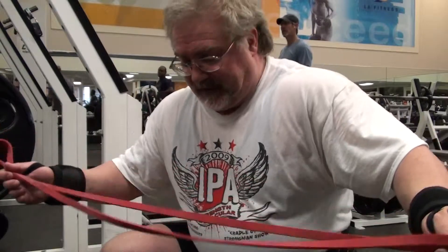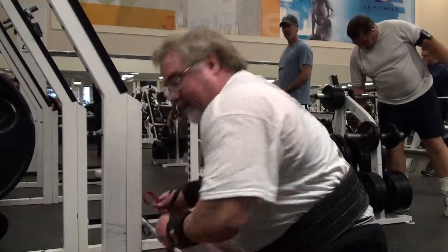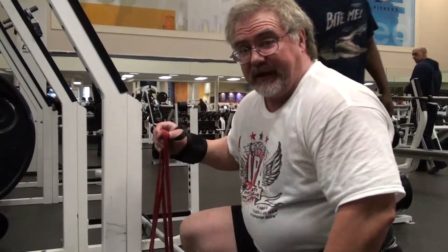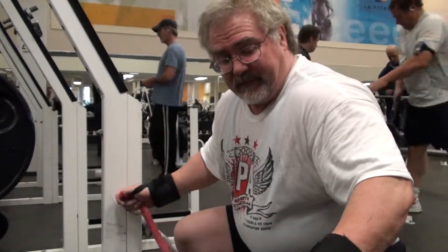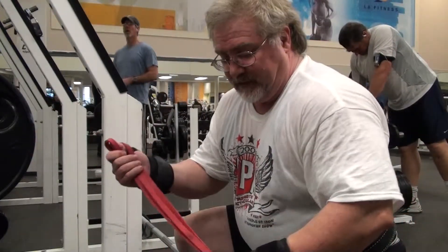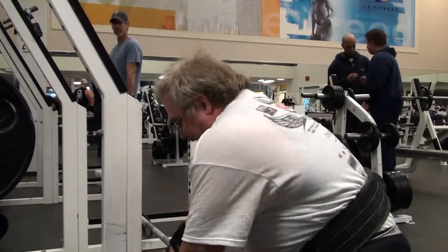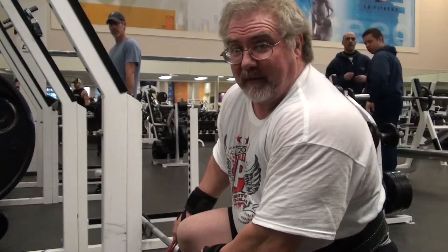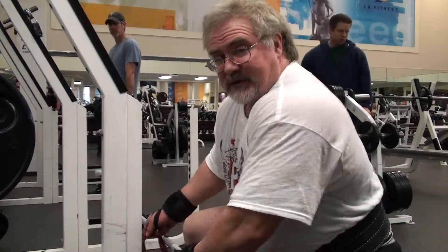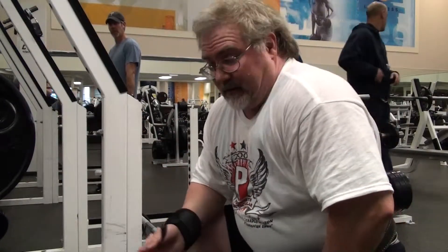What you do is go ahead and take these and wrap them around the bottom there, then they stretch. But because these are long bands, I have to go ahead and what they say is quad them. So basically I'll have four straps wrapped around the bar. You want to have some type of way of holding them down — whether it's dumbbells or a stand, a power rack is usually the best.